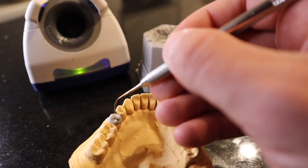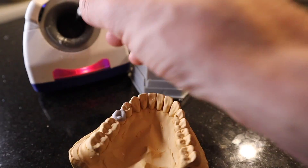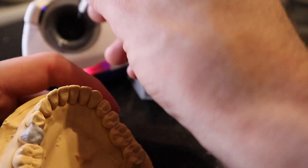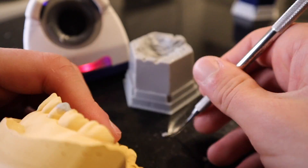The cusp tips should be in line with the adjacent teeth. The instrument I'm using here is the PKT1, which is mainly used to add large amounts of wax. When I add wax more strategically, I like to use the PKT number two — that's a smaller instrument.